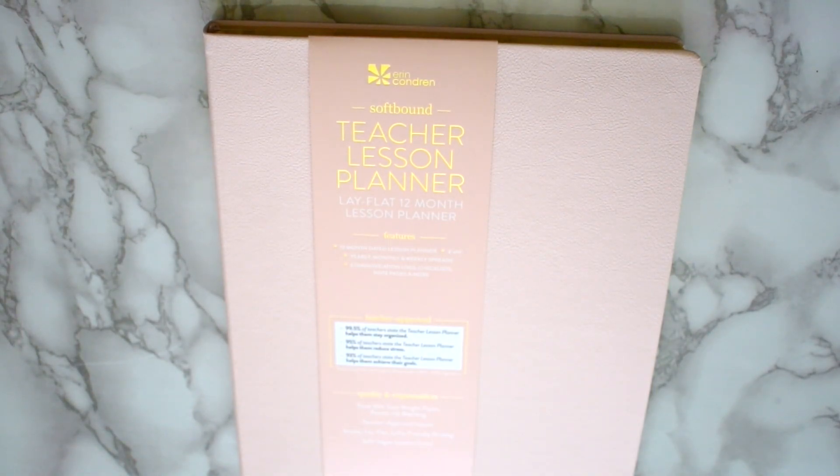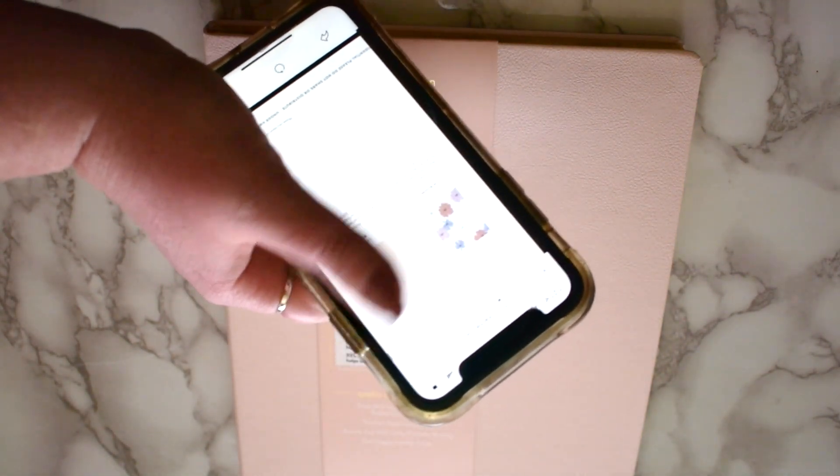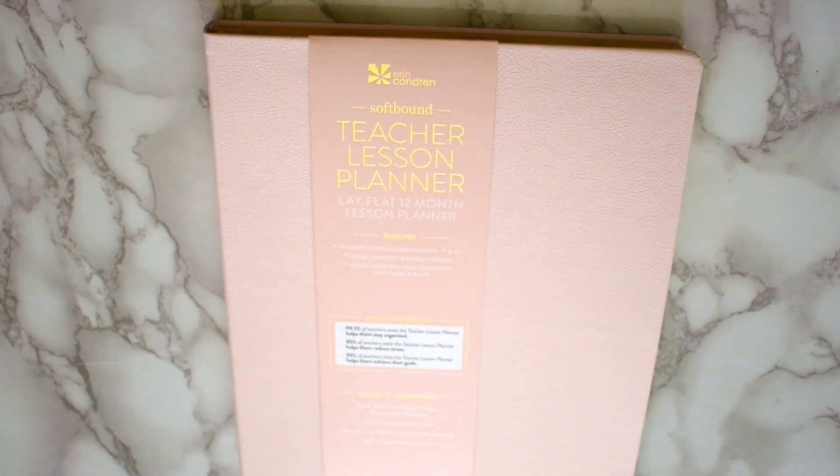First, I'm going to show you a planner that I will not be using personally, and then I'll show you the one that I am using personally. This is the Softbound Teacher Planner. It is the Blush Softbound — it is $35. This is the Blush Softbound Teacher Planner with Harmony Colorful Interior, 8x10. They also offer the Softbound Emblem Planner with the Emblem insides and a more flowery cover, which we'll see in just a minute.